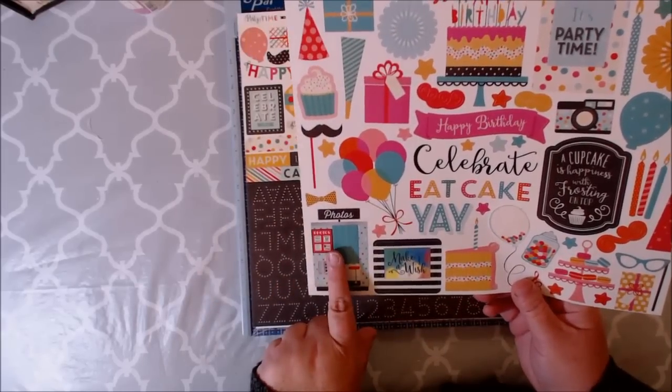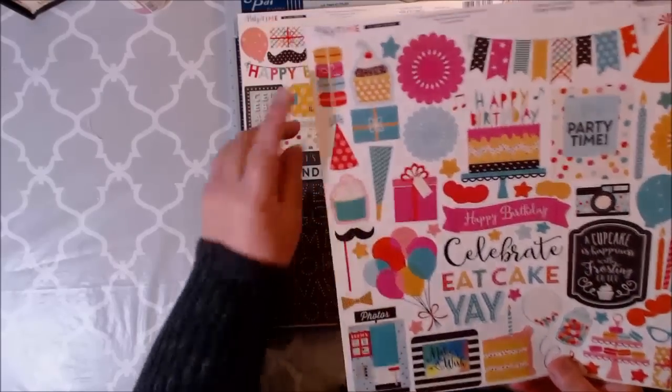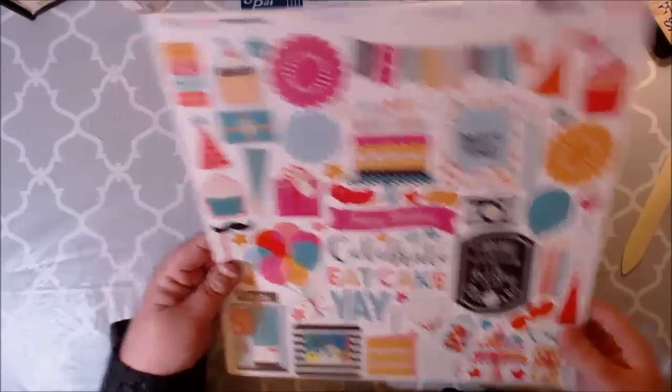And of course you have your little photo booth and your little photo booth props. Celebrate. Eat cake. Yay. Absolutely adorable. Look at these little macaroons there — so stinking cute. And this is new, I've never seen this before: a little cake pop sticker. I love that.